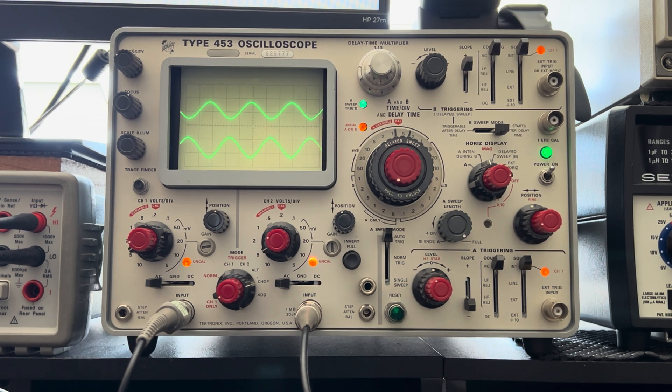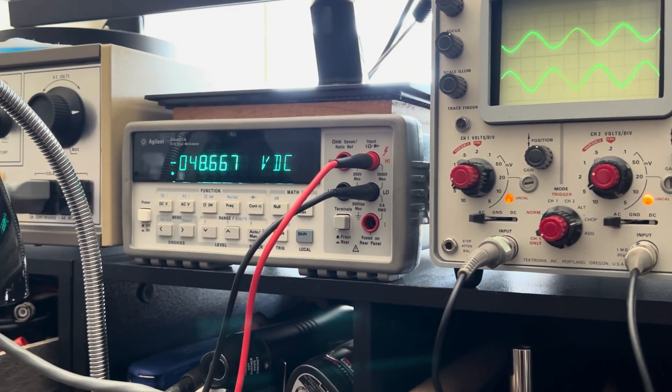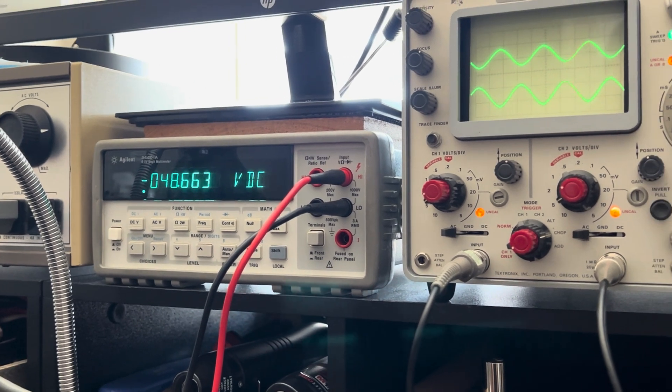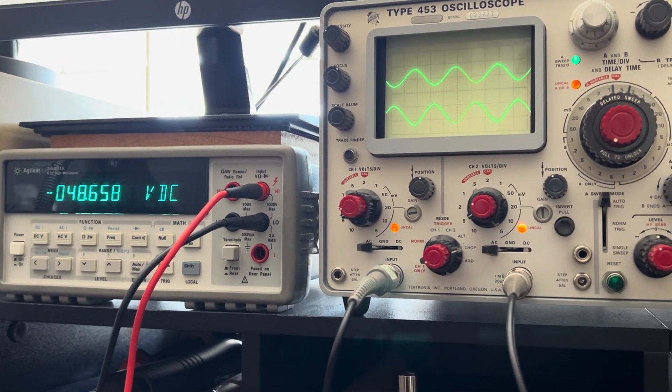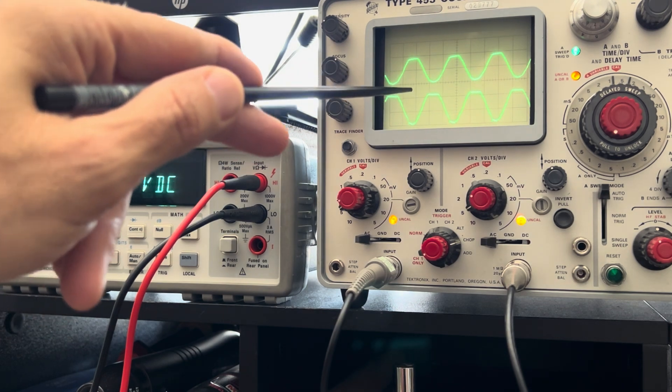I'm also monitoring the grid voltage. I'm suspecting some kind of blocking distortion — grid blocking. We have these large signal swings pushing the phase inverter's grid positive relative to its cathode, causing the grid to conduct when it shouldn't. It starts pulling current, the coupling caps are charging, and because there's a grid leak resistor to ground, it can't discharge instantly. It builds up a DC bias shift and pushes the tube towards cutoff. Then you get the volume drop and the asymmetrical clipping we're seeing.